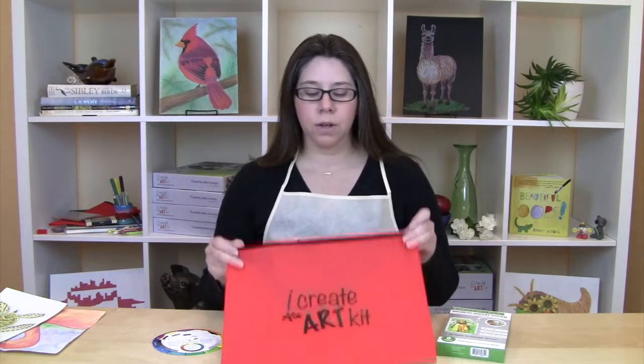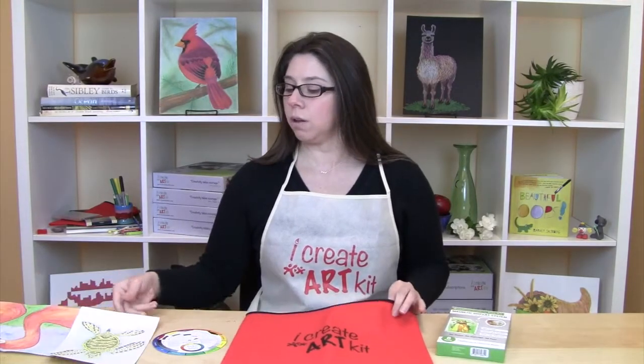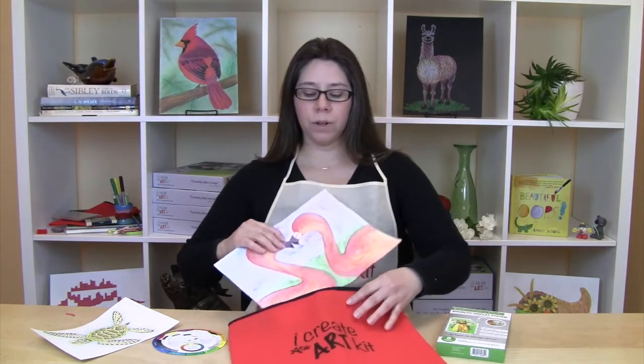We also have an iCreate Art Carry Case. This will hold all of the materials that we provide to you, and also all of the full-size paper will fit in here as well.